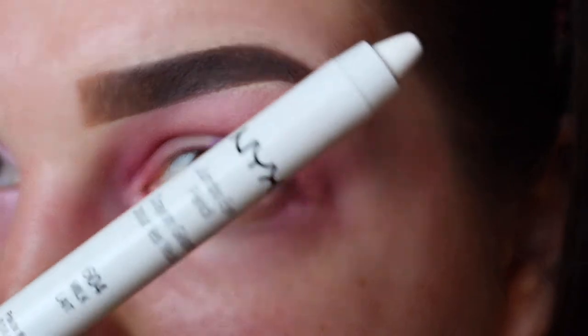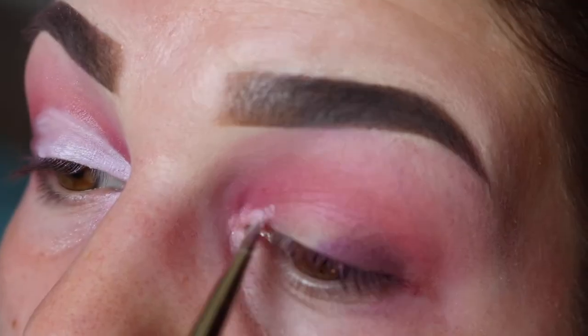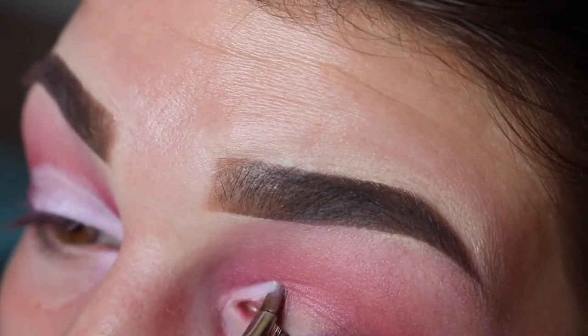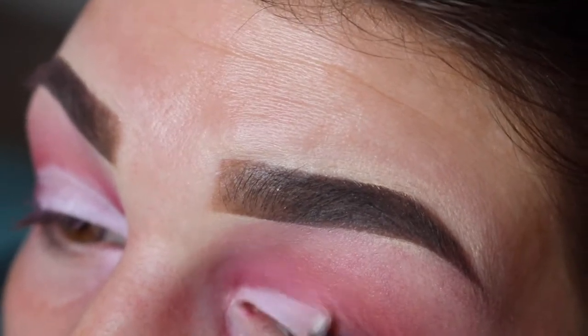Next I'm going to take my NYX Jumbo Pencil in Milk and I'm going to use this to cut the crease. To do this I'm just using a MAC 316 brush — it's just a lip brush.